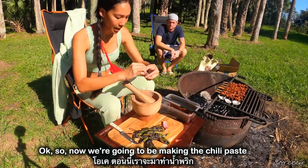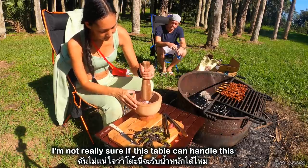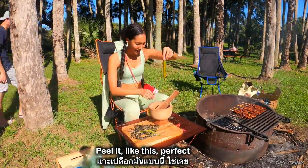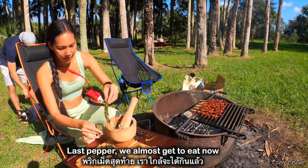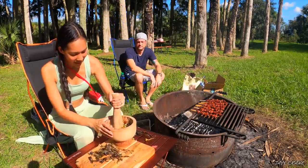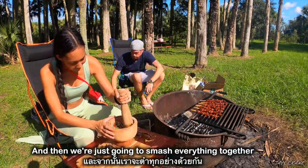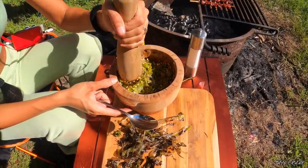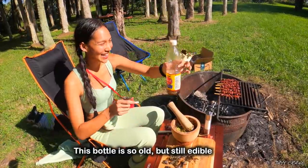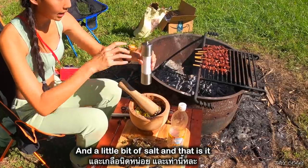Now we are gonna be making the chili paste. Start with the shallot and onion. I'm not really sure if this table can handle this. I'm gonna peel it like this — perfect. Last pepper. We almost get to eat now! I'm so hungry. And then we're just gonna smash everything together. I know this bottle of fish sauce is really old. To season it, you just need a little bit of fish sauce — you don't need much so it won't be too salty.